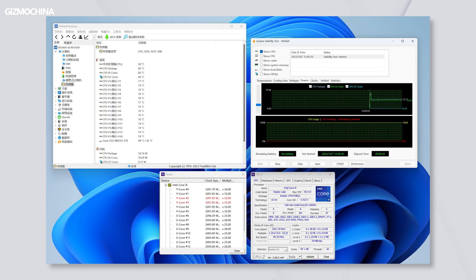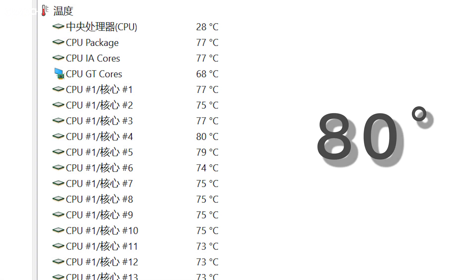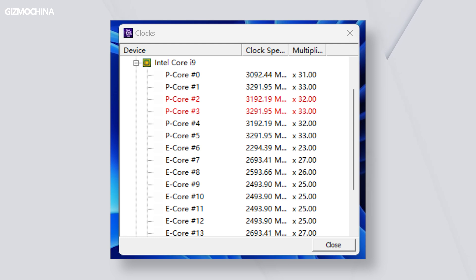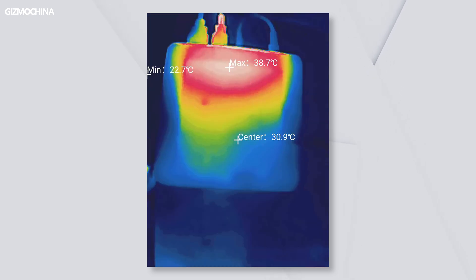I'm actually more concerned about power consumption and temperature than raw performance. In the CPU stress test, the Mini IT13's i9-13900H power consumption reached 60W at the first second, then stabilized at 35W. After a 10-minute CPU stress test, power consumption stably remained at 35W, and the CPU package temperature stayed close to 80 degrees Celsius. The P-cores were running at 3.3GHz and the E-cores at 2.5GHz, while the surface temperature of the Mini IT13 was only 40 degrees Celsius. The thermal performance is truly excellent considering the i9-13900H delivers very powerful performance at 35W output.